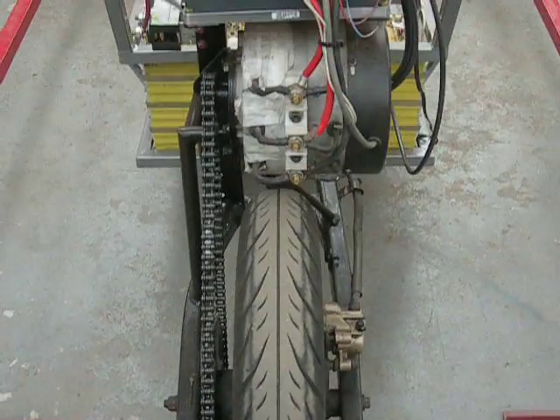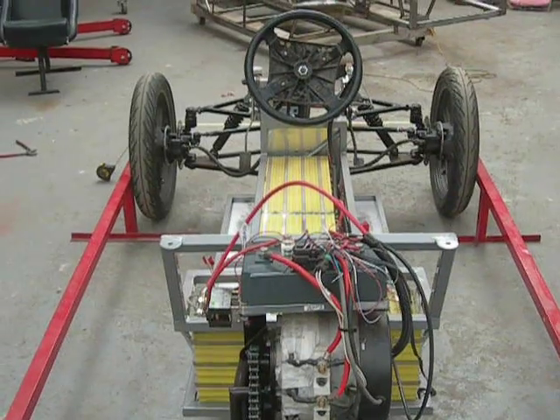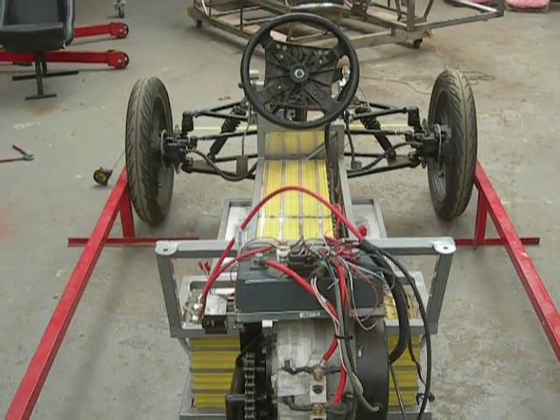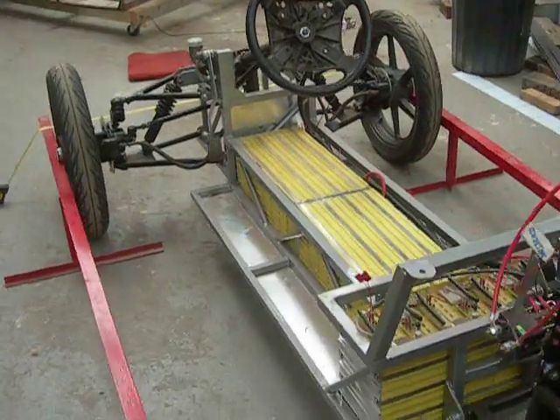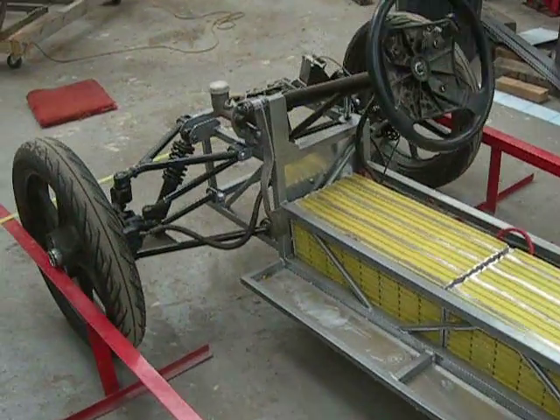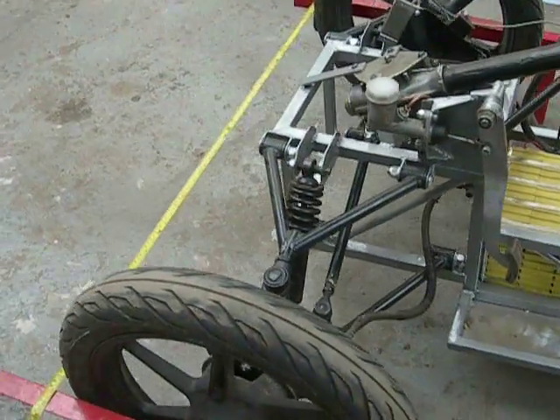Now bear in mind, that trike is now running with what we'd call zero toe — parallel front wheels. Obviously when you brake, these things are going to splay out, so the toe-out will increase. That's quite natural when you consider the flexing on the bushes and the bore joints, etc.